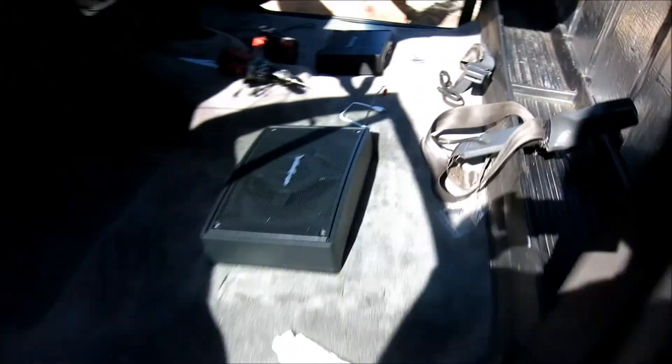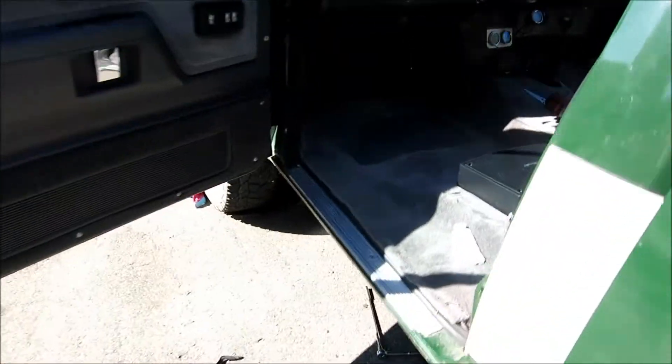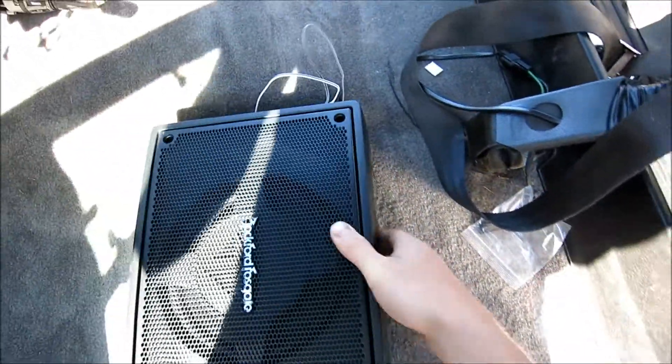Hey guys, how's it going? Ghostly Richard today — as you can see, got a 1990 Dodge here that we're going to be doing a system on. We're going to be doing a 4-channel and one of these Rockford Fosgate mini subs which have the built-in amplifier, so you can just hide it under the seat.